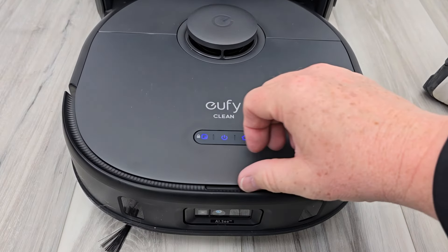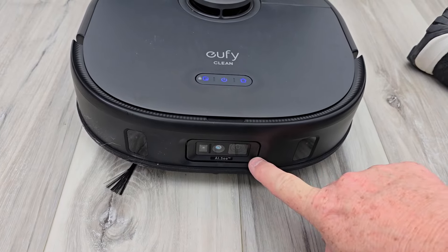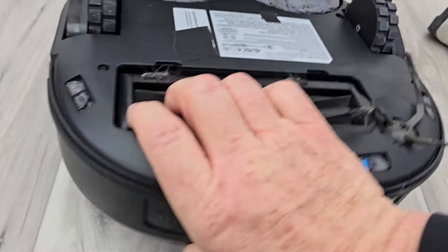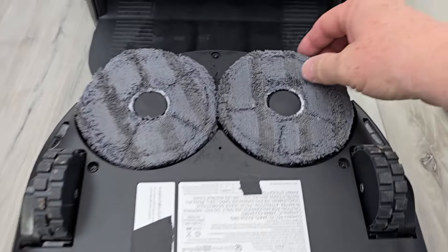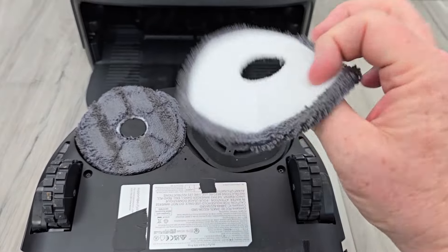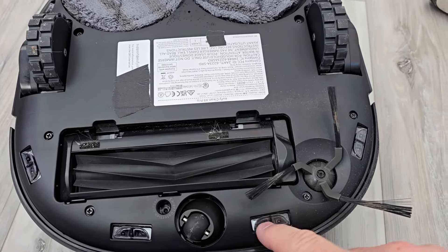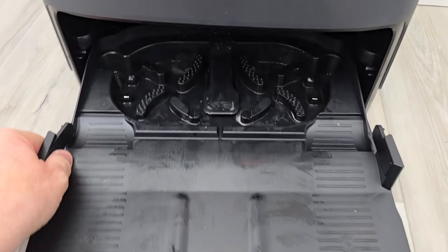Let's take a close-up look of the robot. It has a dustbin, LiDAR navigation, and AI sensors on the front. Flipping it over: there's the brush roller, side brush, and drive wheels. The mop pads do have to be taken off once in a while — you may have to put them in the laundry, but they come off for cleaning. It's got edge sensors that you do have to clean once in a while. This tray comes out for easy cleaning — just lift these two tabs up on either side.